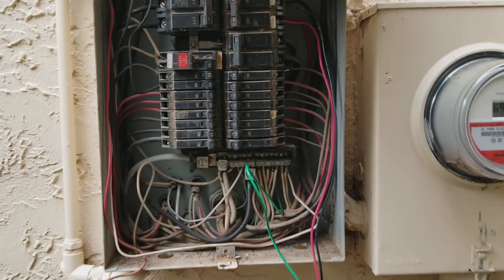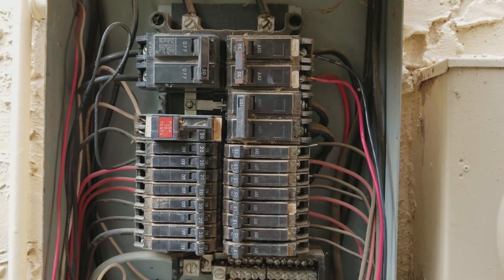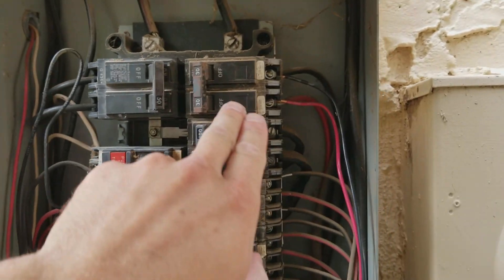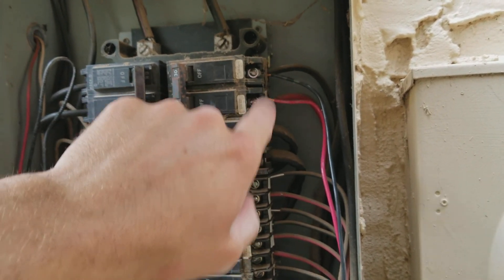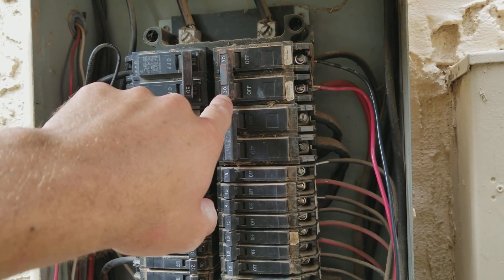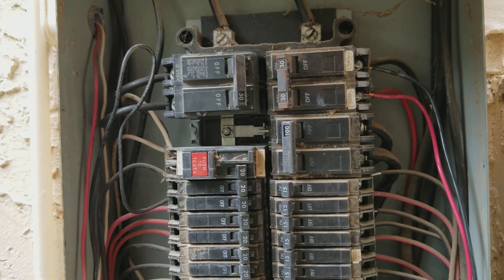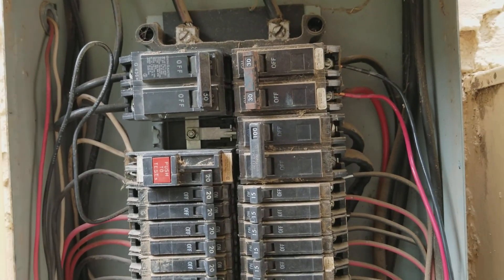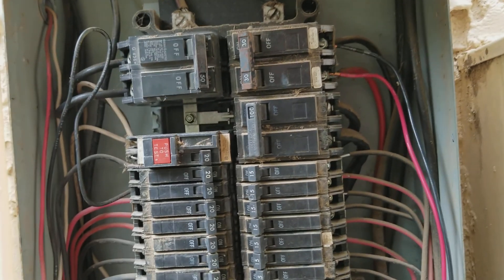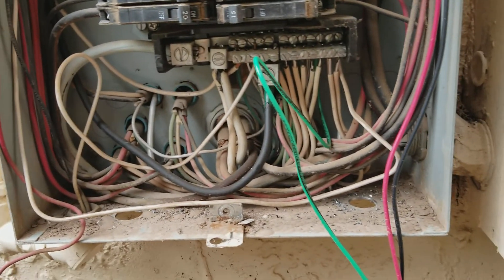We're also sistering up to an existing circuit — which may not be strictly to code, but it's what we're doing because he ran out of panel space for a new 220-volt breaker. We're tying into what I believe runs his dryer. The air conditioner only pulls about 7 amps, so he should still be able to run the dryer simultaneously with no problem.